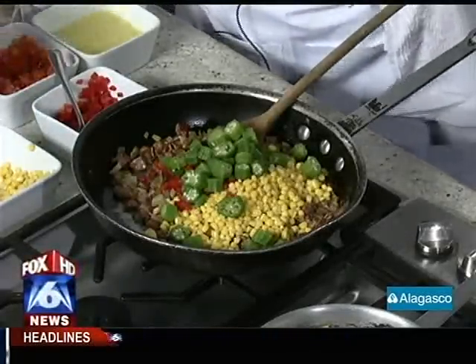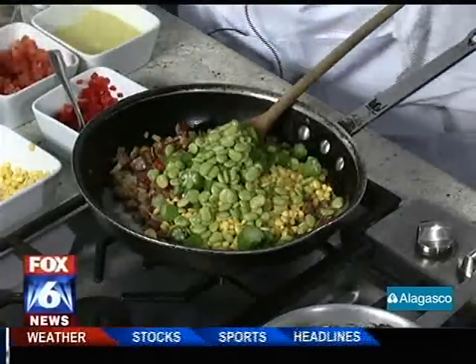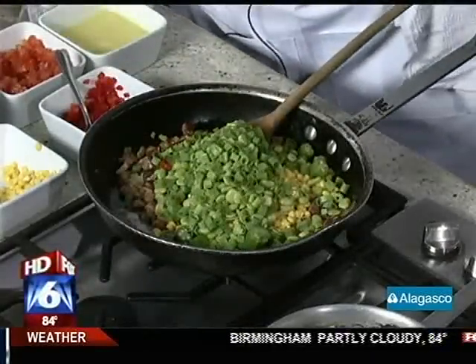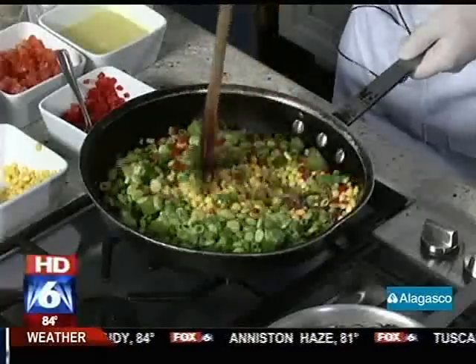So we add our okra and our limas. In the south, limas are the traditional bean, but it is any shell bean with the corn and the tomatoes — it really is the basis of succotash. There are variations north and south. And we add some green onions.